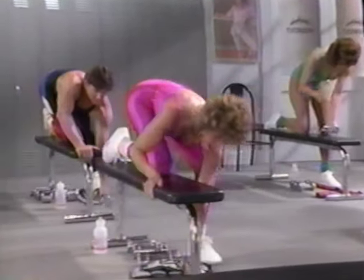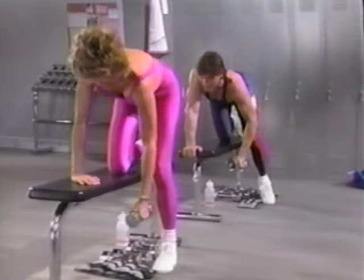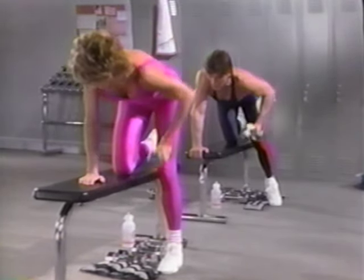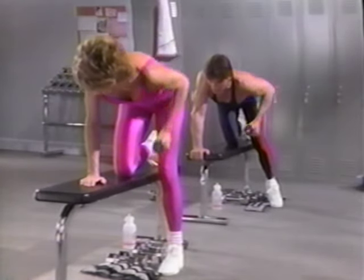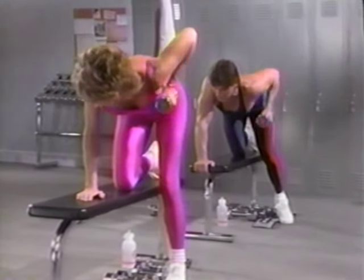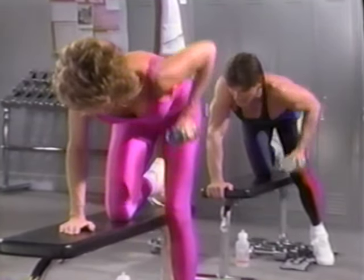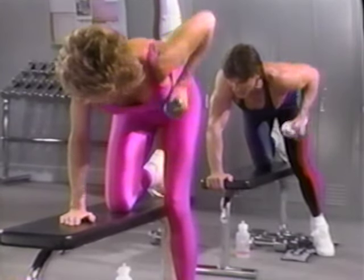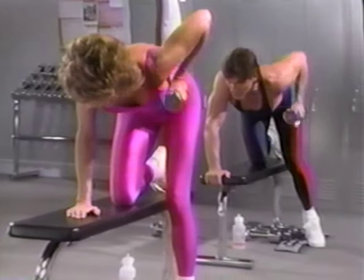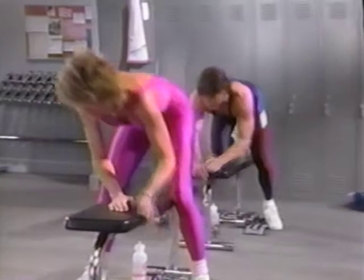And you keep hearing that word — last time. Ready, and up and down. Exhale up and down. Eyes on the bench. Four, and down. Up to the side of the chest, and down. Get it up, exhale up. How you doing? That's great. Two more, up and down. Sail up, inhale down. And we're going to the last set to the side.